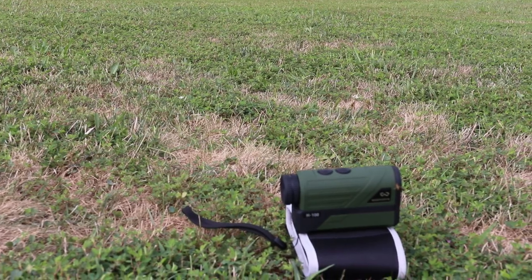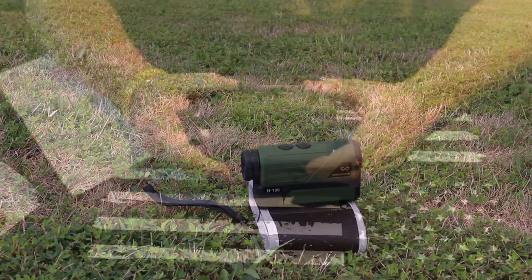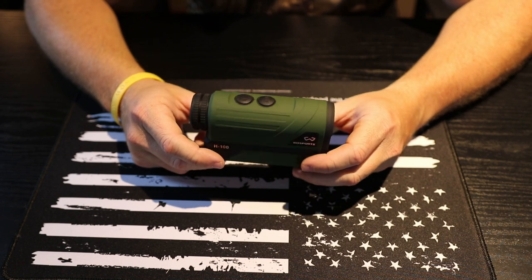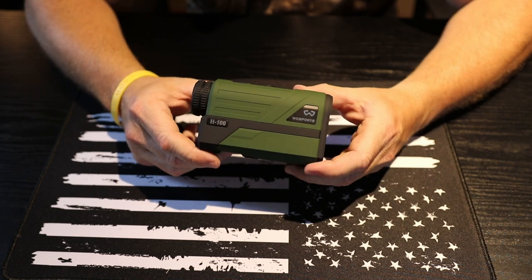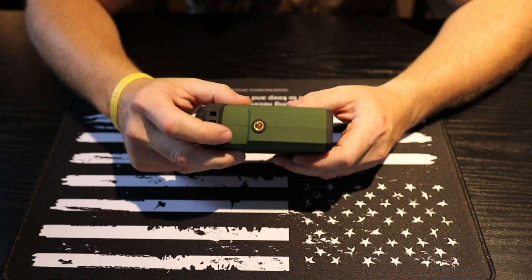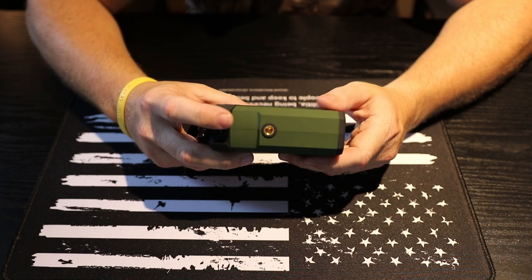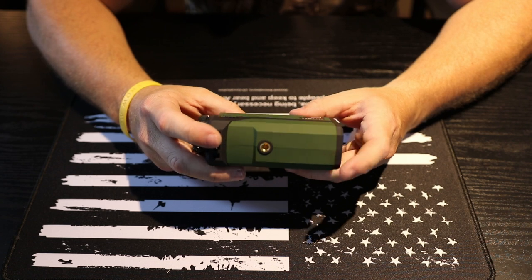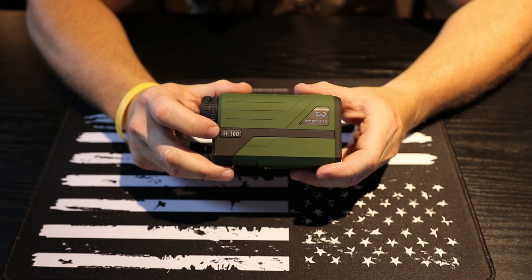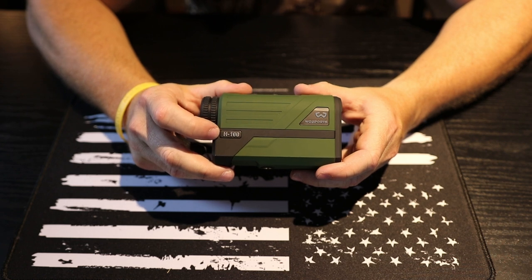The H100 model has a 650-yard range with a fixed 6x optical zoom. The LCD panel has a battery readout indicator to let you know when you're getting low on batteries. It also has a tripod thread adapter on the bottom so you can mount it on a tripod for more stable readings out to 650 yards. They do have other models that reach out to a thousand yards.